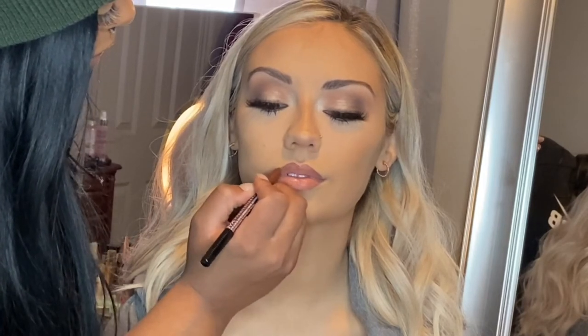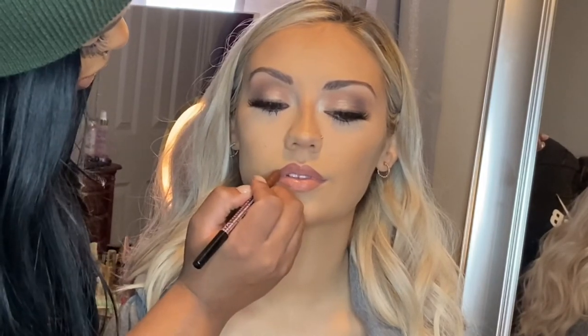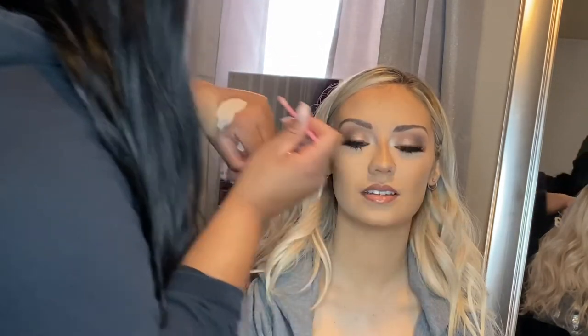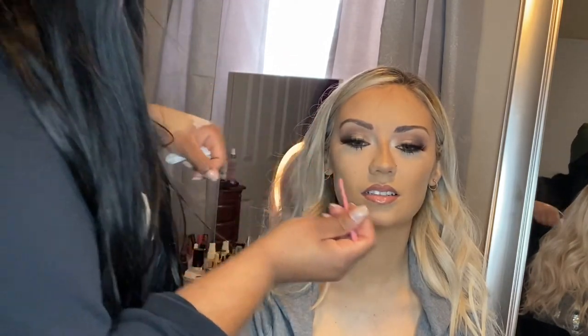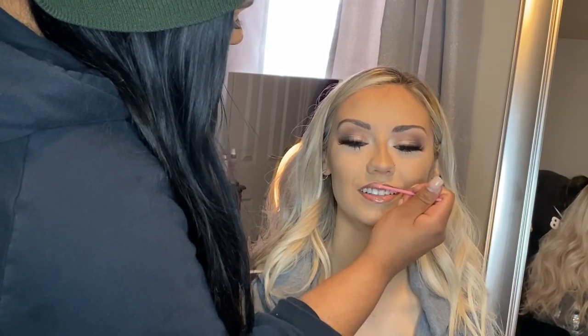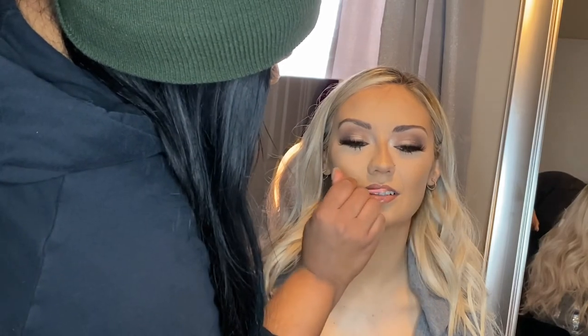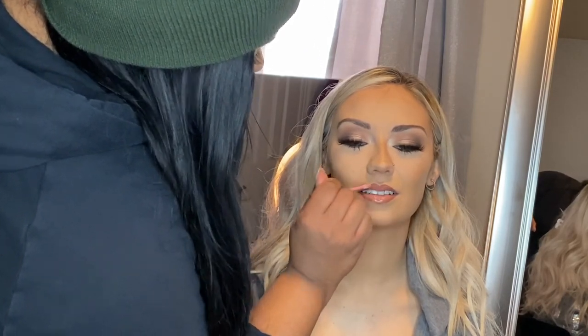So right here we took another lip liner — this is Earth Tone by NYX, and I will double confirm that in the description box below. I wanted the lips to be a little bit more defined and darker, so I'm just slowly building that definition with a slightly darker lip liner. I'm just telling her to pat her lips together — this lip combo is so pretty. We then went in with a clear lip gloss. This look was so easy and super simple to create.